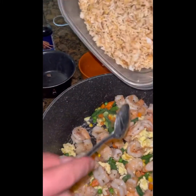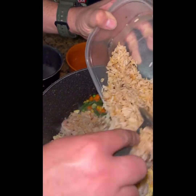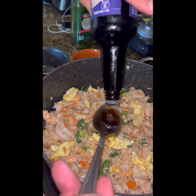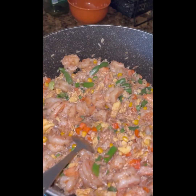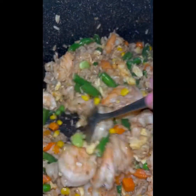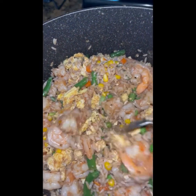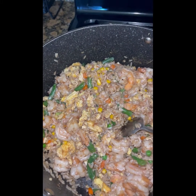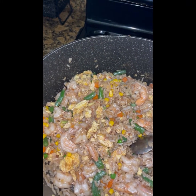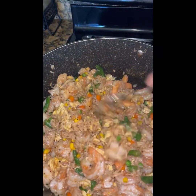Poco a poco vamos a ir revolviendo. Ahora le vamos a poner el arroz que ya teníamos cocinado. El tóxico me está ayudando a ponérselo. Vamos a ponerle las 5 cucharaditas de salsa de soya. Vamos a revolverlo muy bien para que todos los sabores se vayan incorporando en la cacerola y sepa muy rico. Vamos a dejar que se termine de cocinar, aproximadamente unos 3 minutos cuando mucho. Vamos a continuar moviéndole para que no se vaya a quemar.